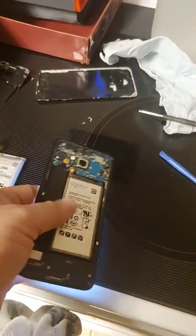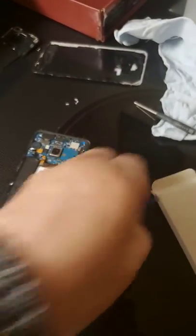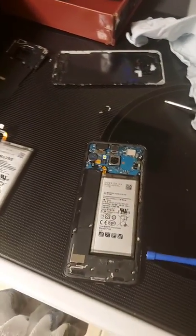Now I'm going to disconnect it — I'll use this plastic spudger, a pry tool, and go in there and pop it out. It's hard to do that with just one hand. There you have it — it was just a battery replacement; the S8's working now and back in business. Have a good day.